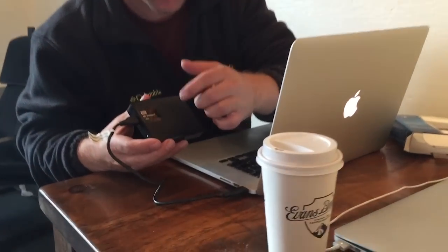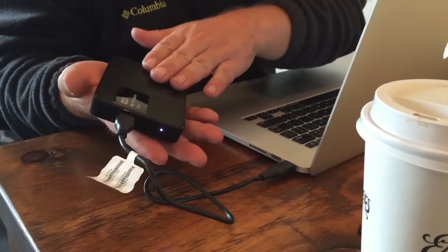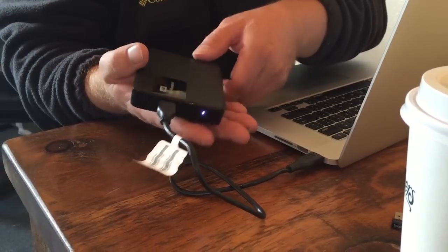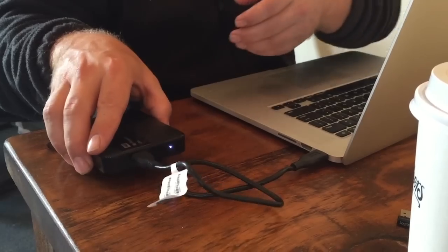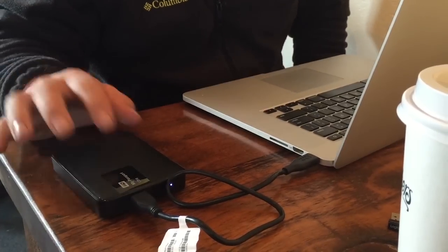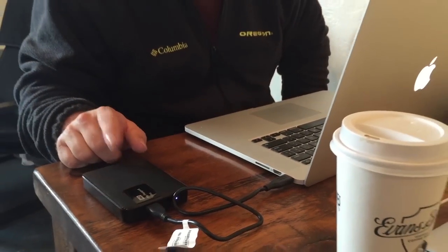We're going to go ahead and use this My Passport Ultra. It actually feels like there's something moving in there, so maybe this isn't a solid-state drive — it actually feels like it's spinning. So definitely be careful with it. If it's solid state, you can probably be a little more rough on it. But either way, it's a two terabyte drive.